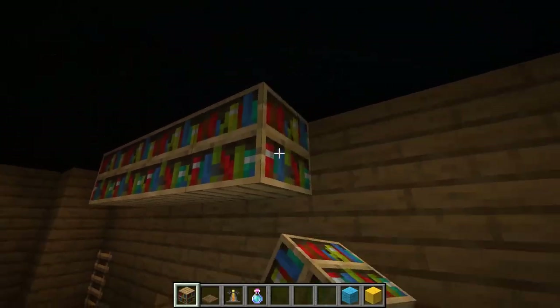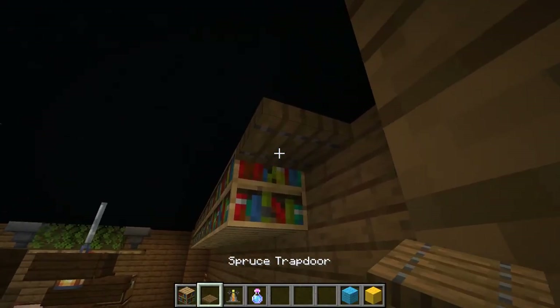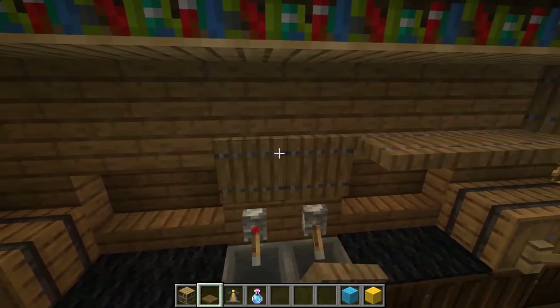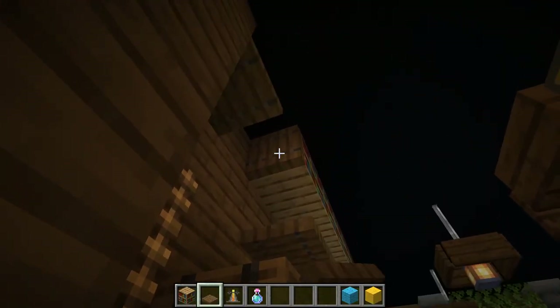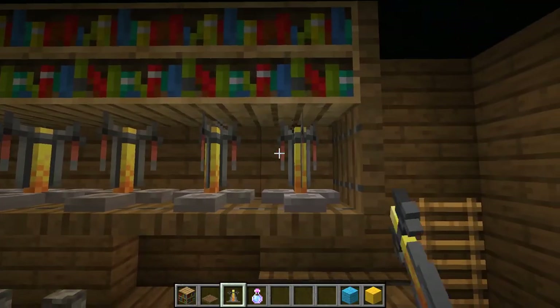Place bookshelves to represent a wine cellar. Place spruce trapdoors around them. Then place brewing stands with any bottles you like.